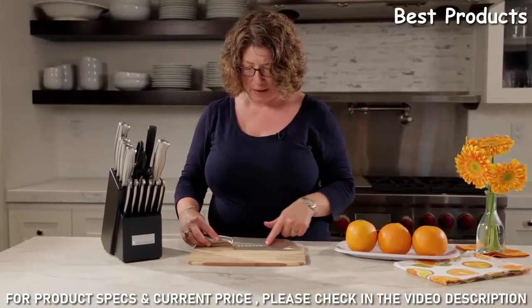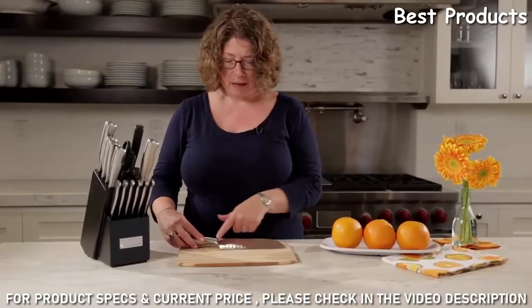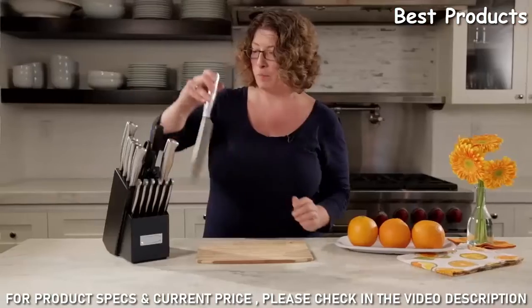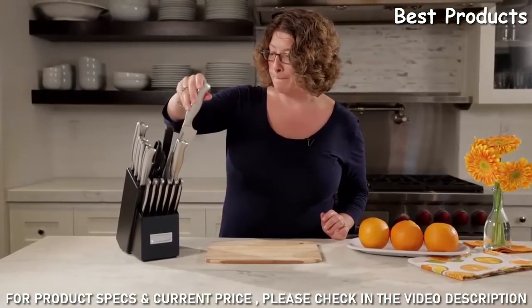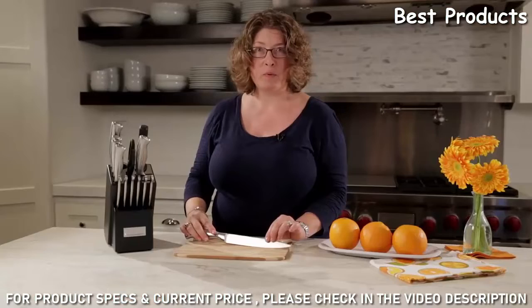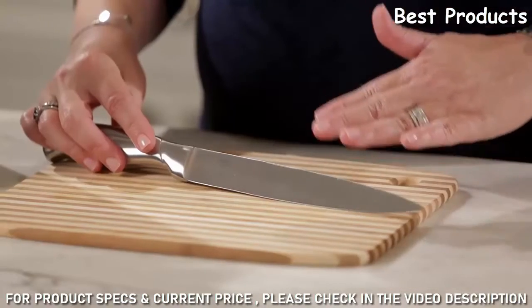Next we have the santoku, which is great for cutting cheese. It has a little dimpled — some people call it undulating — surface. This aids in making sure that anything really sticky does not stick to the knife when you're prepping food. Then you have your slicing knife, which is really important for cutting and preparing raw meats or slicing and serving cooked meats.